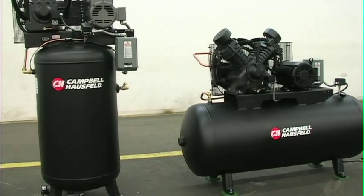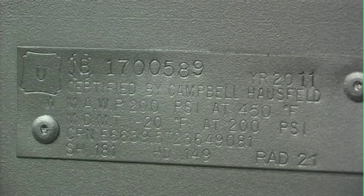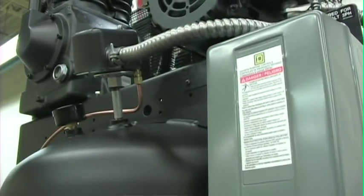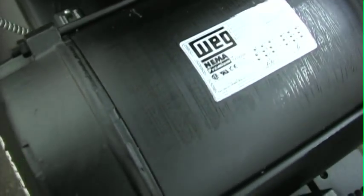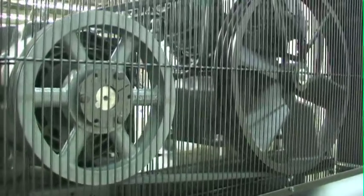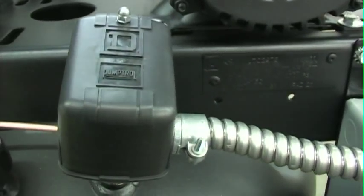Every ShopAir compressor also includes the following: an ASME certified tank for 200 PSI maximum pressure, a mounted and wired motor starter for quick electrical hookup, an industrial rated NEMA motor for reliable service, a fully enclosed metal belt guard for safe operation, and a pressure switch for automatic start-stop operation.